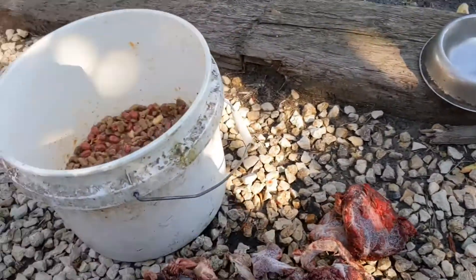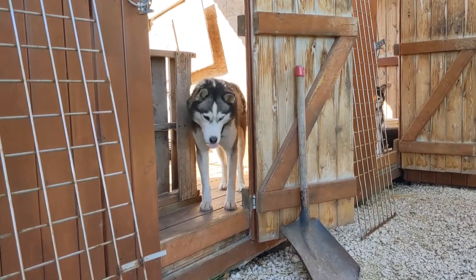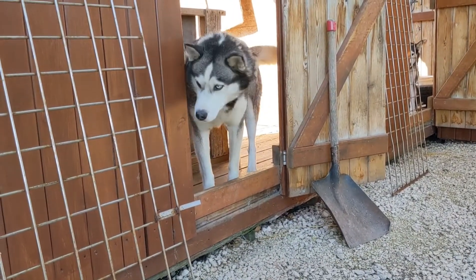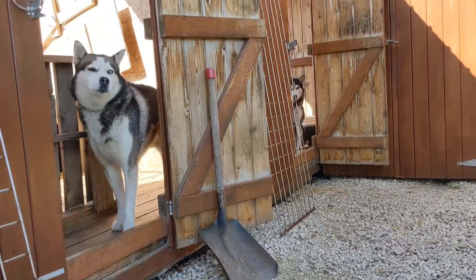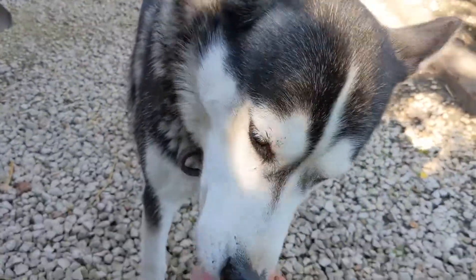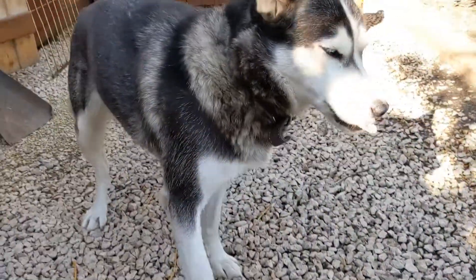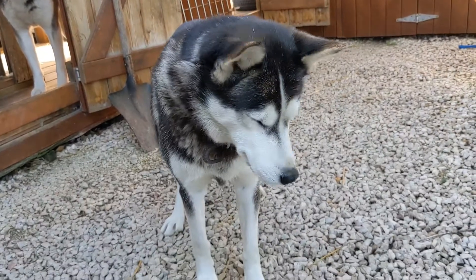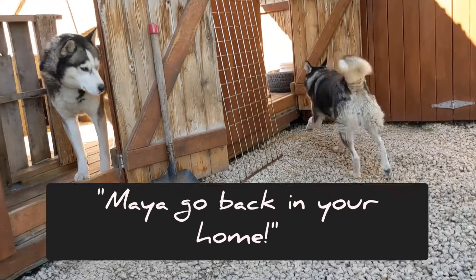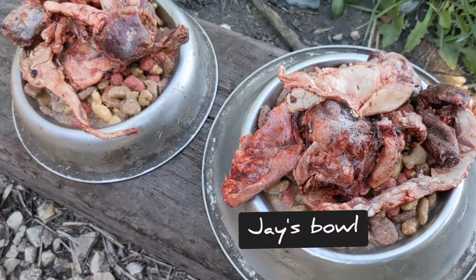Yeah, then we'll have our breakfast. Hey Keki! Hey boy, hi! Oh yeah, they're hungry. Hey Maya, hey Maya baby — she's hungry. Okay, I will feed you guys.